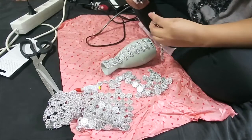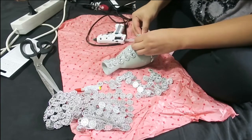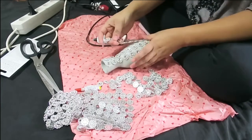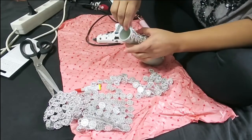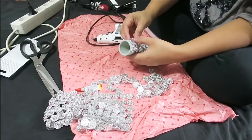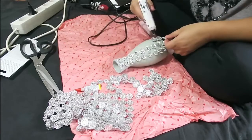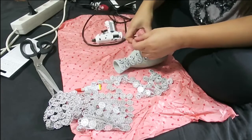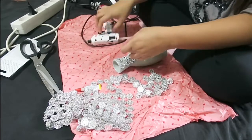Guys, marami po akong ginagawang mga DIYs like home decor, recycled home decor, and lots of glam. I really love this kind of DIYs — it's really nice, luxurious, and elegant. And most of all, super inexpensive. Hindi po siya super mahal masyado. Kaya guys, let's make glam all over our homes.